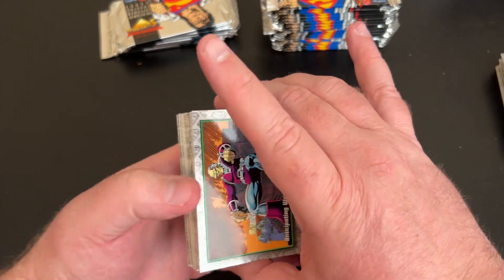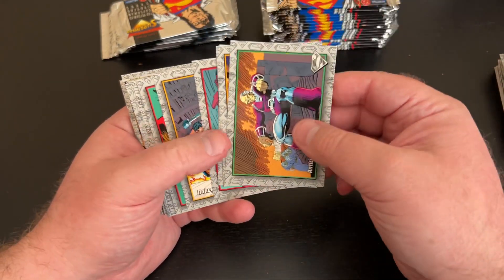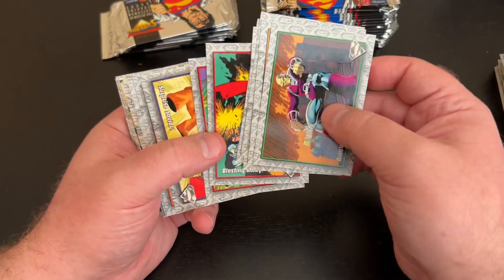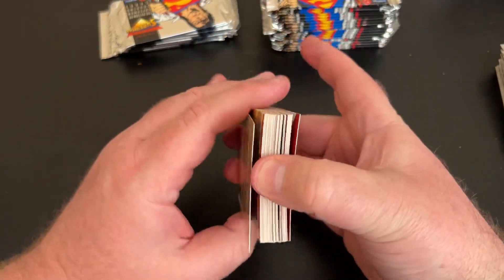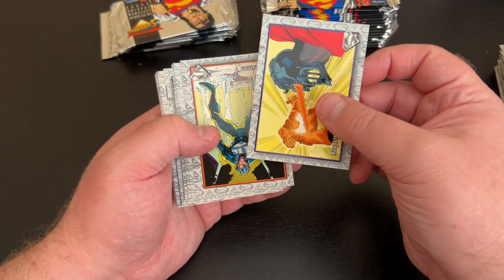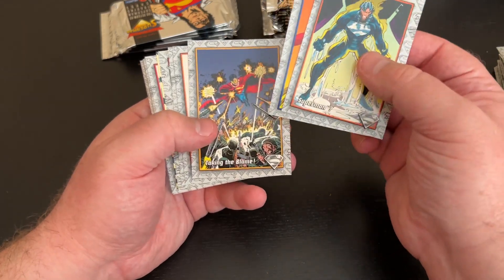We've got some sticking going on. Mongol — he was working with Cyborg Superman. Some of these cards are so cool. Is that Dan Juergens? I think that is Dan Juergens, the artist. At the time there were four Superman titles. Each week there was a new Superman book — Superman, Action Comics, Superman: The Man of Steel, and Adventures of Superman. And each one of the four fill-ins for Superman — Cyborg, Eradicator, Superboy, Steel — had their own title. Superman: Man of Steel was obviously Steel's title.